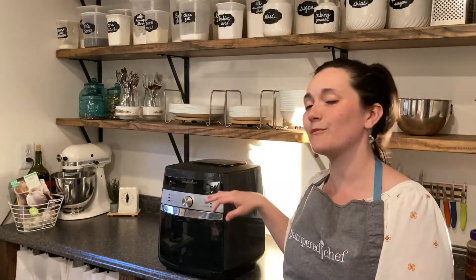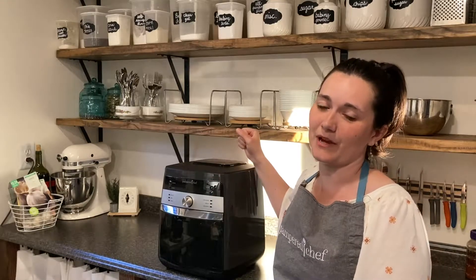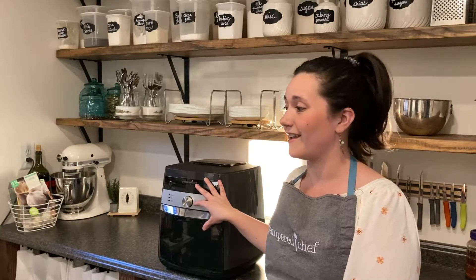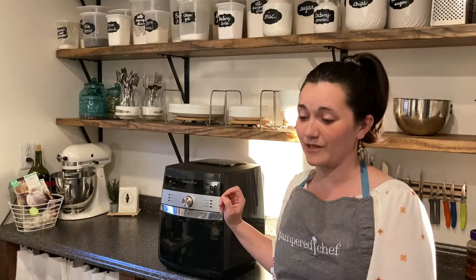Hey y'all, it's Carrie. Welcome back to my kitchen and welcome back to Make It Monday. For today's video I'm going to show you how I do rotisserie chicken in my deluxe air fryer. This is one of my favorite pieces from Pampered Chef because it has so many different settings on it and it's very versatile — you can use it for all kinds of different recipes. One of my favorite things to do with the deluxe air fryer is rotisserie.